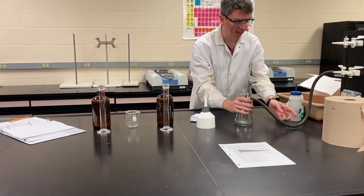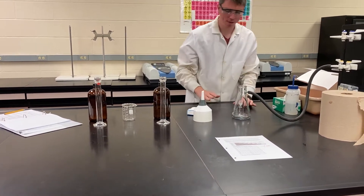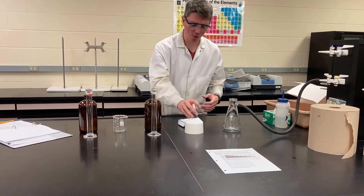One thing you want to be very careful of is make sure there's not tension in this hose, because it can knock the apparatus over. If you can't get the tension out of it, just have somebody hold it while you're working with it.